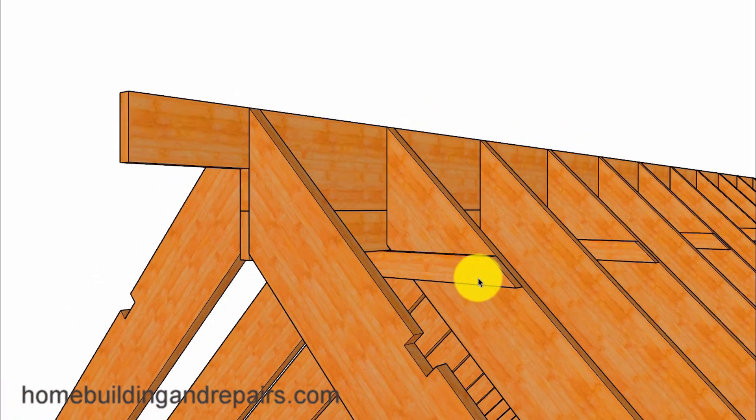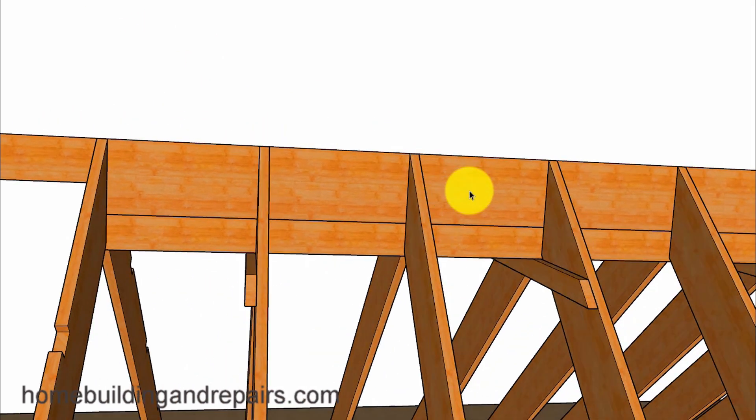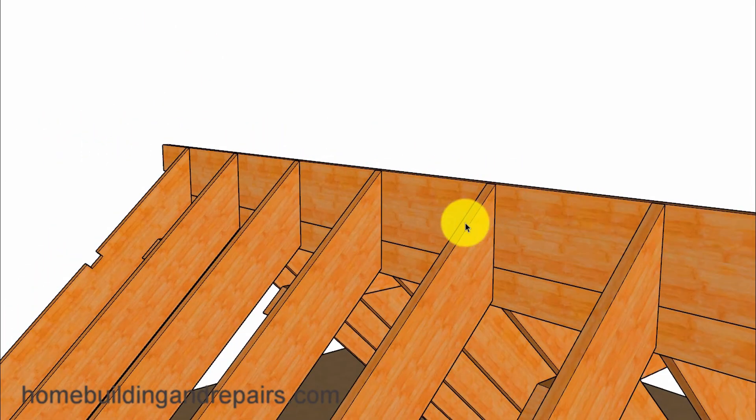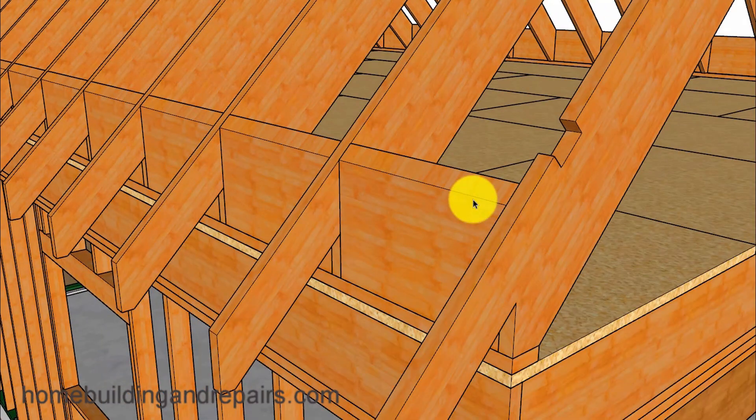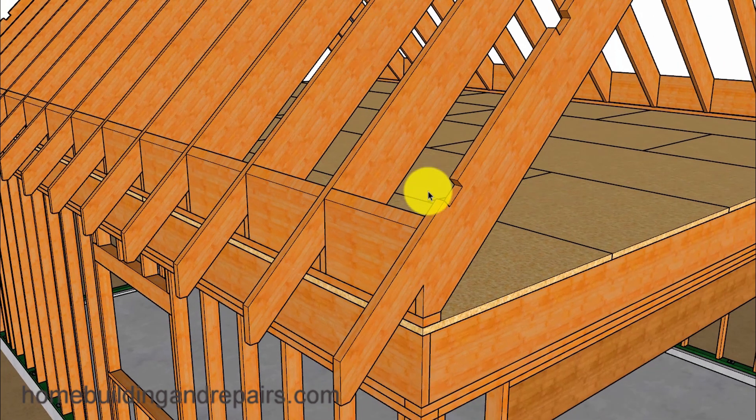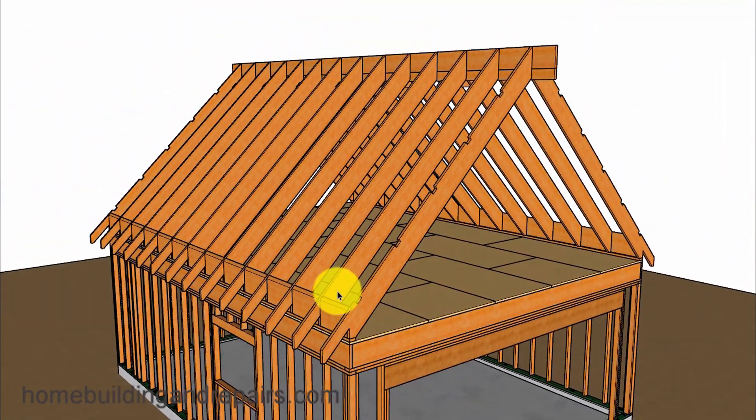Our collar ties are spaced 48 inches on center, or every other rafter on 2-foot on center spacing. Keep in mind this roof will be extremely steep and difficult to sheet — that sounds like another video I'll need to make. Next, let's install our roof rafter blocks with shaped tops so we can get better nailing through the roof sheathing and into the blocks.